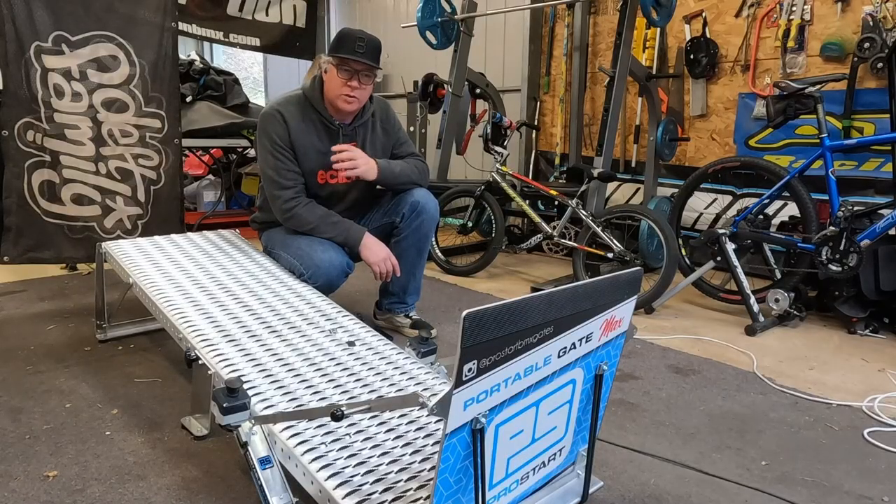G'day everyone, I'm Shane from BMX Ultra and this is the ProStart Portable Gate Max. Let's check it out.